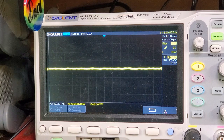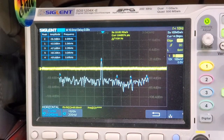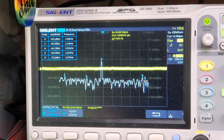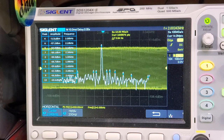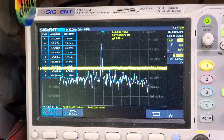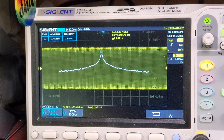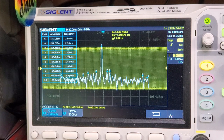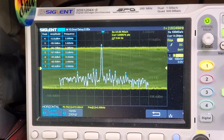Let's look at what the unwanted sideband suppression is in dB. Here's the FFT display of the output audio signal. You can see the difference between the unsuppressed sideband and the suppressed sideband is around minus 3 to minus 3.3 dB versus minus 32 dB — so not great, at around 28 to 29 dB of suppression. I had hoped for better than that.